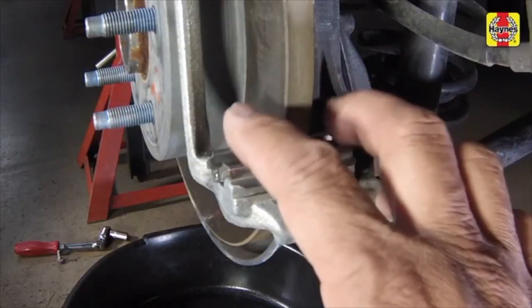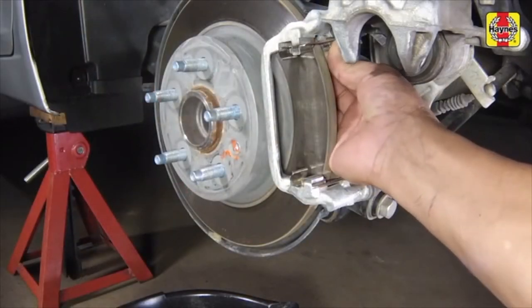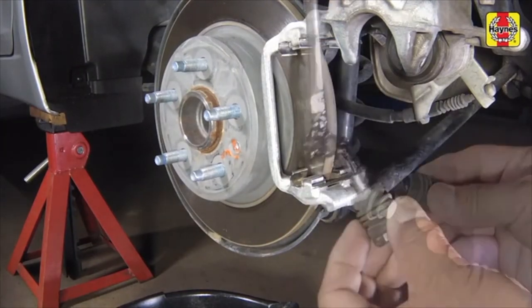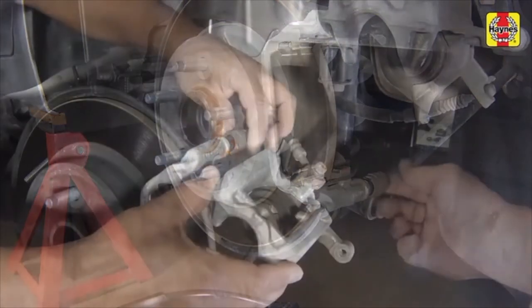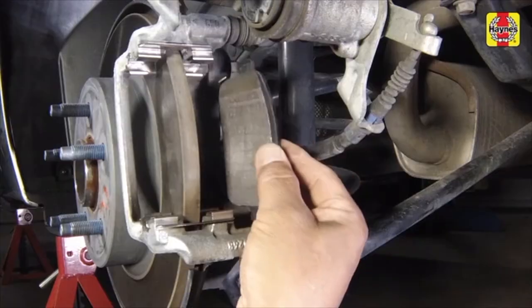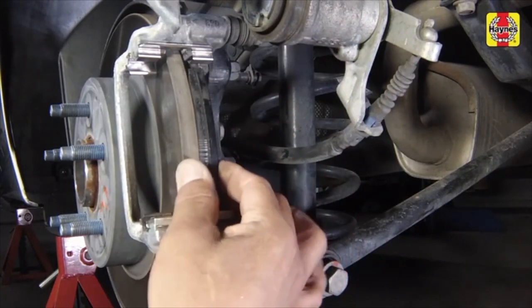Install the upper and lower pad retaining clips onto the caliper mounting bracket. Remove the lower and upper guide pins and inspect them for scoring or corrosion, then lubricate them with high-temperature brake grease. Install the inner brake pad with the wear sensor positioned at the top, then install the outer brake pad.